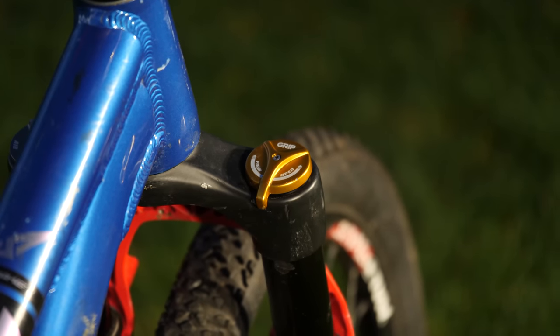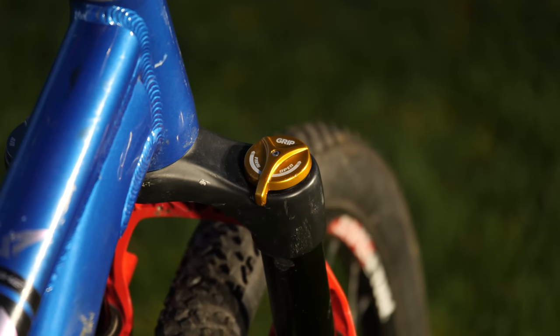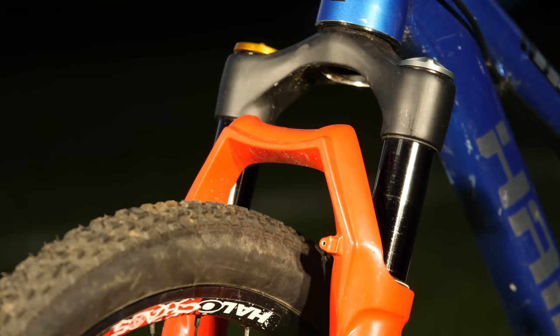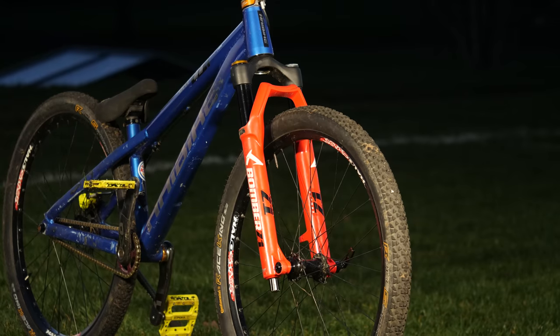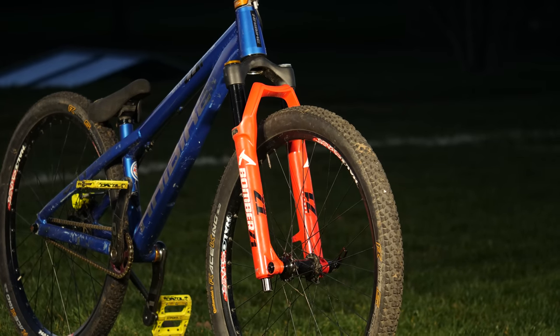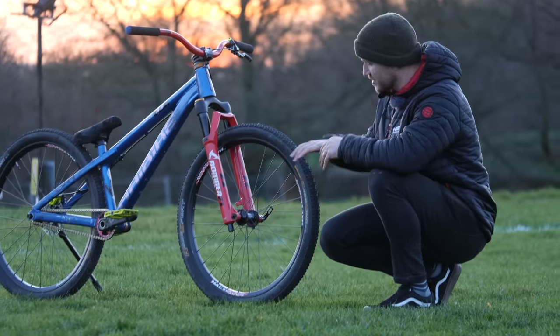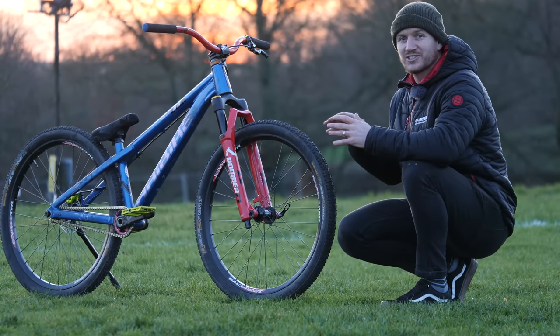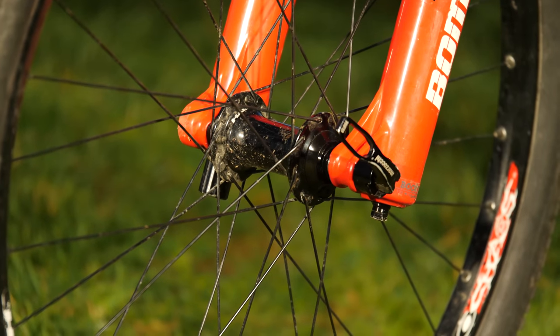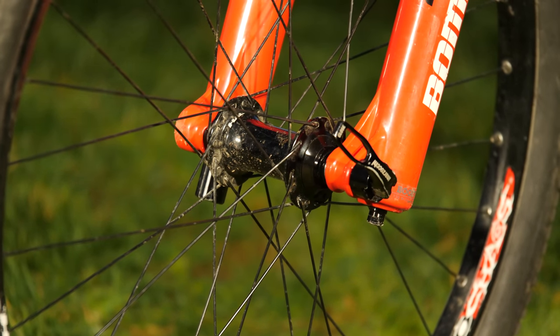He's only running suspension on the front, and this is pretty unique because these are the Marzocchi Bomber Z1s in red - pretty cool. But what you can see is this huge gap here. These are 27.5 forks, and the wheel build on the front is pretty unique and super minimalistic. This is called a Halo Wide Boy, so basically you can't even run a disc on the front - no way to put it. Super cool, and it kind of cuts down that weight as well.